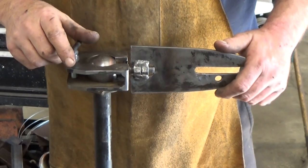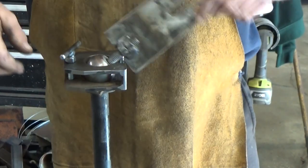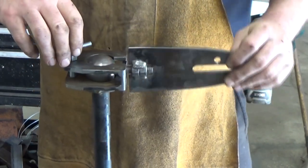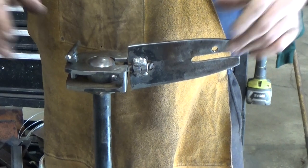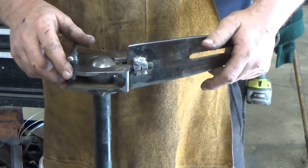Alright guys, here it is in all its glory. It's really simple. Loosen this up, swivel it, turn it around, come back down side to side, get it wherever you want it, lock it into place and it don't move. It holds really good. Let's get started and show you how to make it.